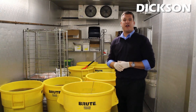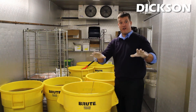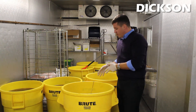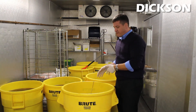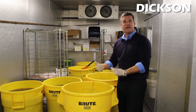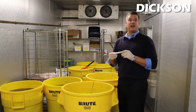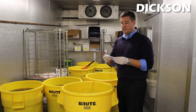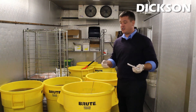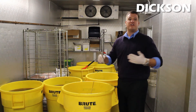Here we are in the refrigerator and it is a whopping 36 degrees so I'm going to be fairly quick with this process. We have our immersion probe units — these are great for monitoring the actual temperature of the liquid, the brine, as the product sits and distills in there. We also offer the option of the HT200 unit which is stainless steel and waterproof and is perfect for food applications because you can place it directly within the liquids throughout the entire process.